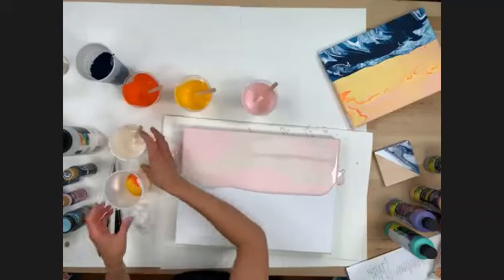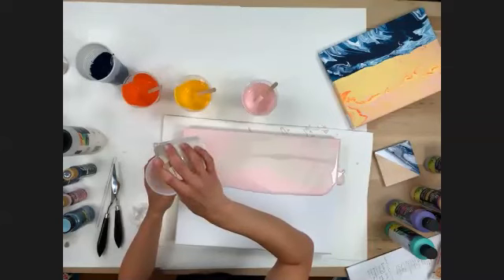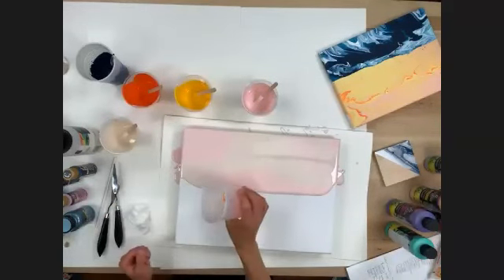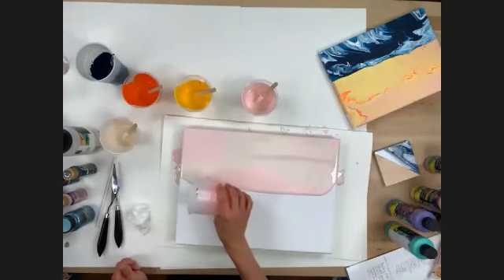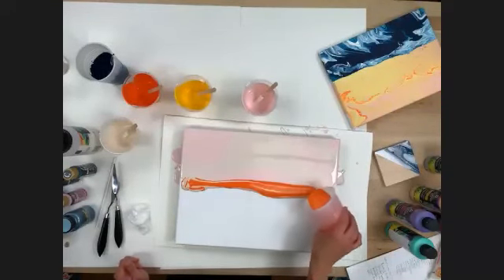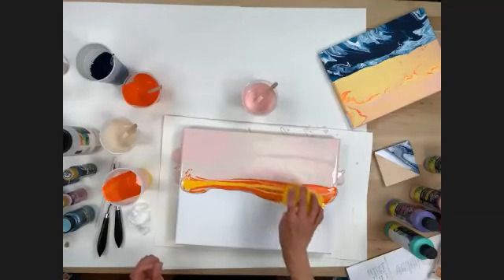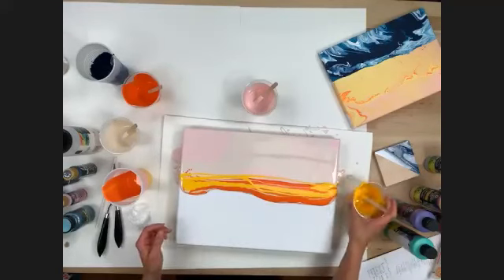I'm going to add a little bit of parchment into my orange and yellow — it was looking pretty bright. I'm going to pour this directly onto the canvas. This is the sunset piece. The orange is really coming out strong — it's like a later sunset, the sun is almost down. Every pour is going to be different. Again, you're just going to swirl this.